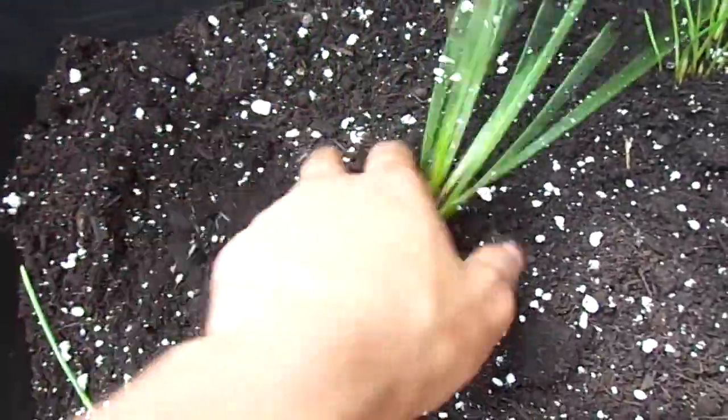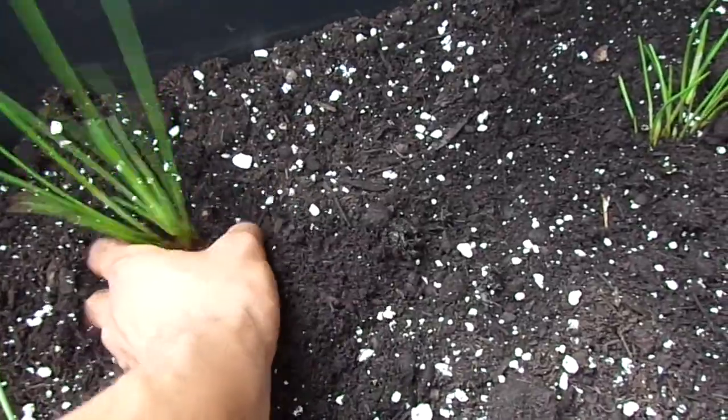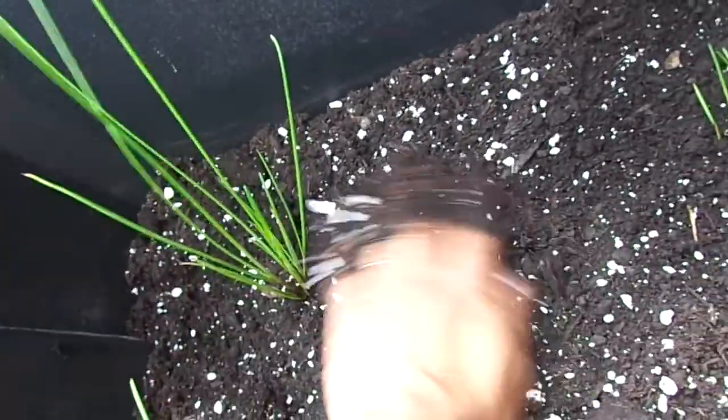As far as the moisture level, I like to have it nice and moist, but I don't want to have standing water because I don't want to have mosquitoes.